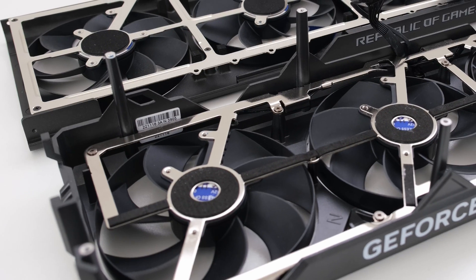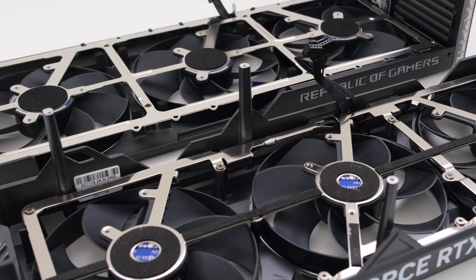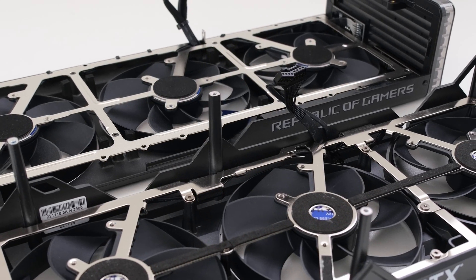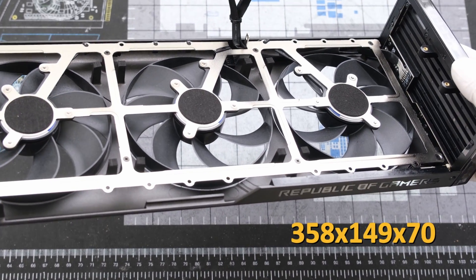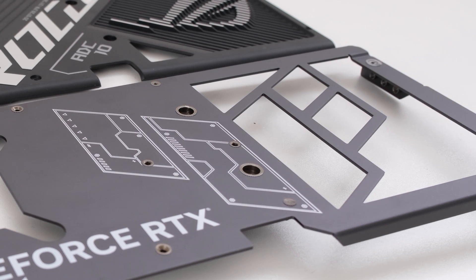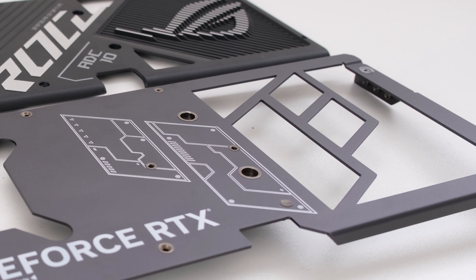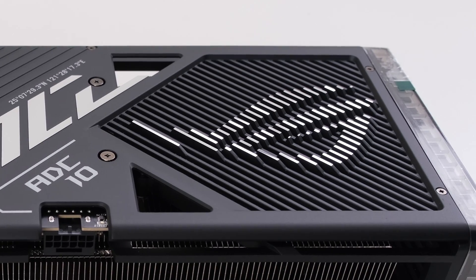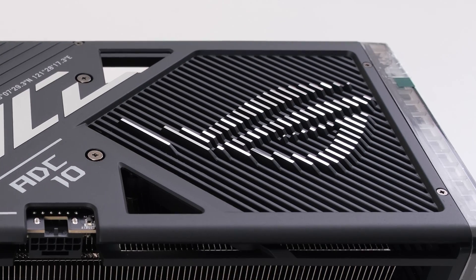The TUF shroud is shown in the front for comparison. In addition, the Strix 4080 Super dimensions were measured and aligned with those in the official spec sheet: 358mm long by 149mm tall and by 70mm thick. The TUF backplate shown in front is metal and the right side vent is incorporated into half of the TUF logo via cutouts. The Strix metal backplate is thicker and the vent completely incorporates the ROG logo with a more complex cutout design.